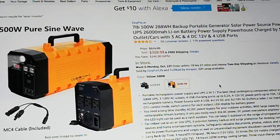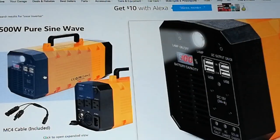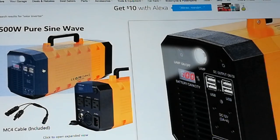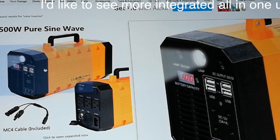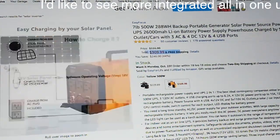Why not combine all those things? And I think this is a unit that attempts to do that. If you look here, you'll see it's got the solar input and also a wall charger you can plug right into it. The cool thing about this is that it's now lithium batteries, so you don't have to rely on lead acid or AGM. Plus the size of these are a lot smaller than the regular huge 12-volt batteries I'm used to dealing with. But look at the price — $309. Look how compact it is.